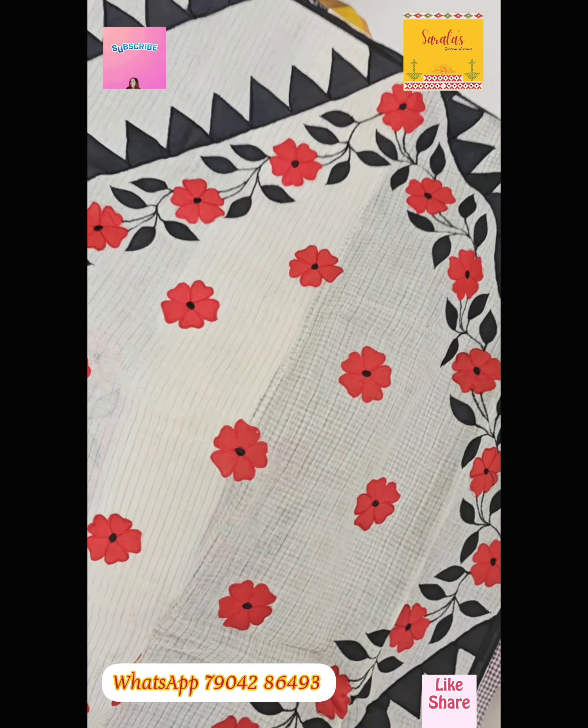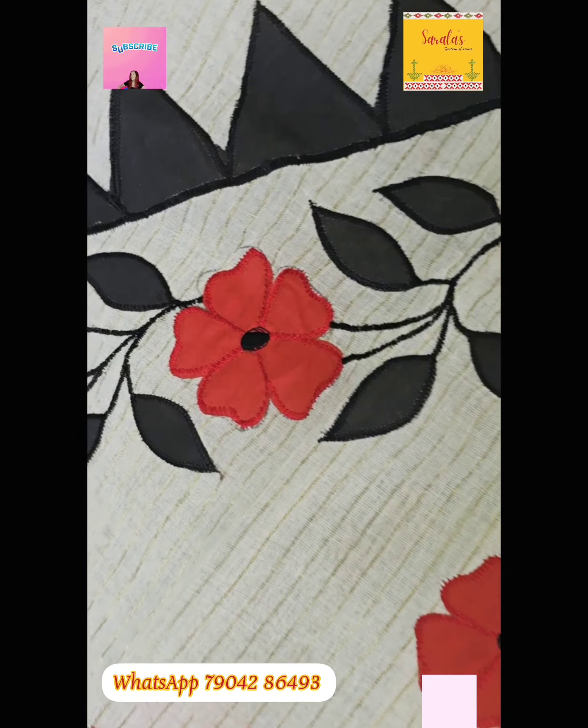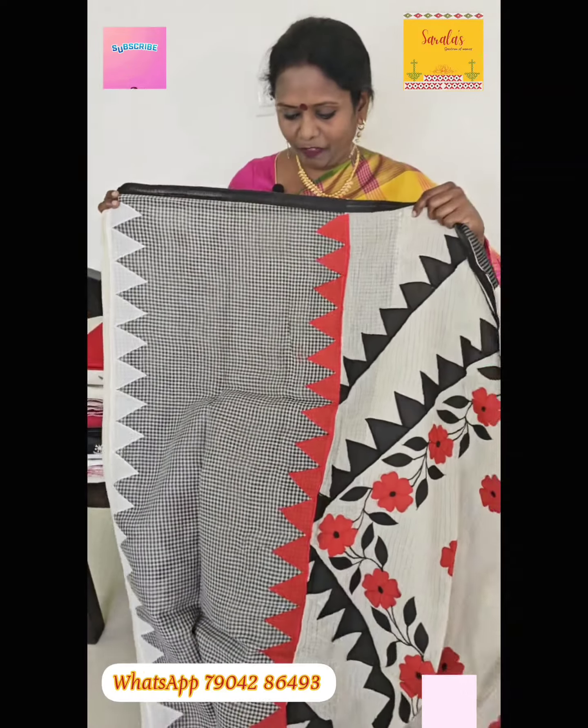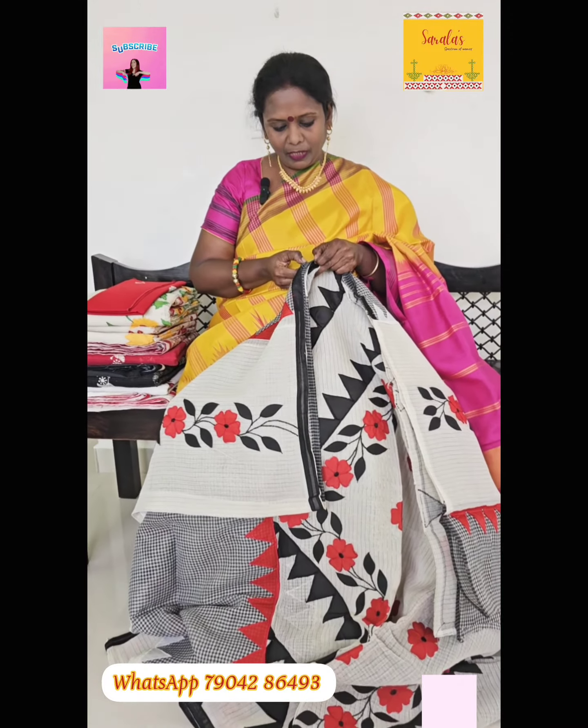This is an off-white color, black and white checked, alternative patterns. This is a stripe. I can show you the full sari.